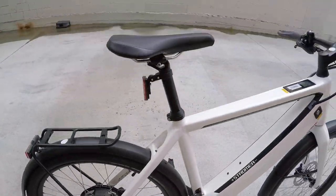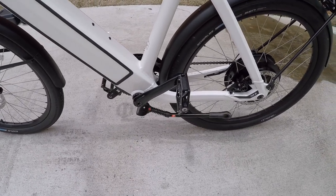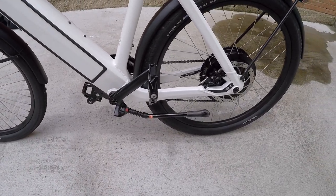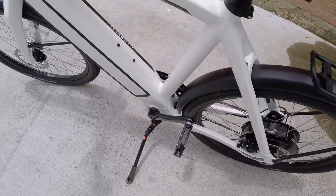The kickstand is kind of unique — it's got a big spring built into it. If you even just tip the bike up, it automatically flips up. It's a self-retracting kickstand. That's actually a requirement in Europe for these speed pedelec bikes, which this is.